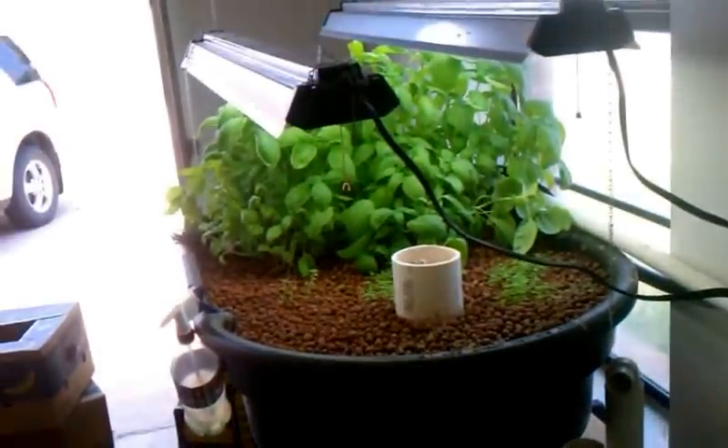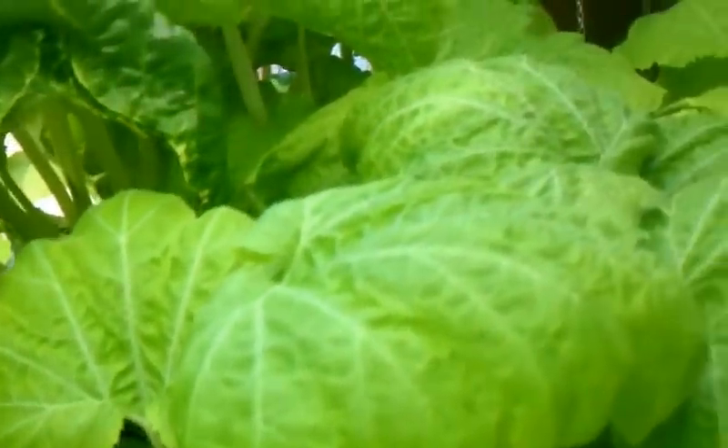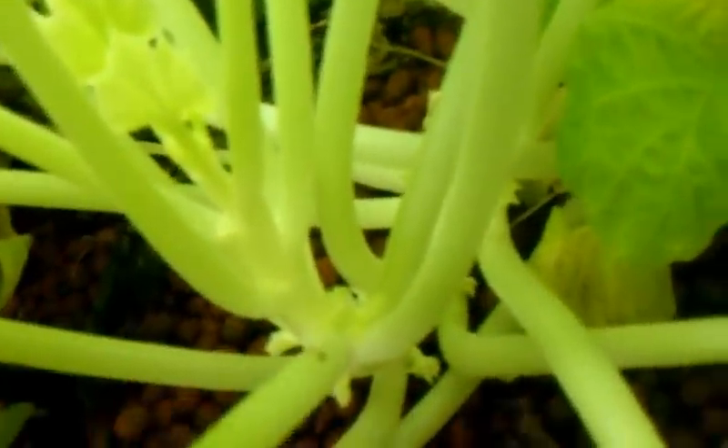As you can see, my basil is still doing wonderful and Swiss chard. I need to harvest some of that and my zucchini is going crazy. Still don't have any flowers yet — looks like it's trying to, but no yellow flowers yet.